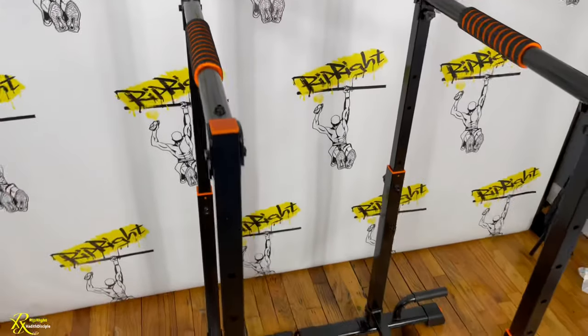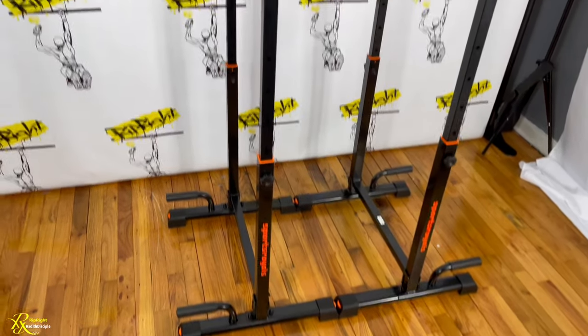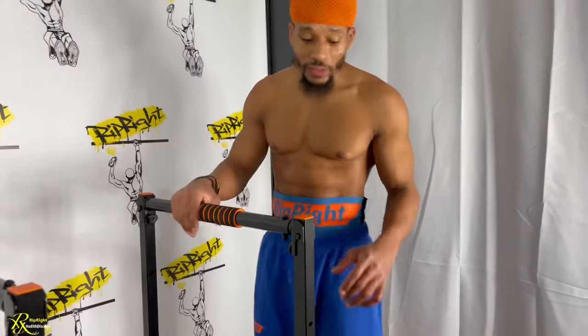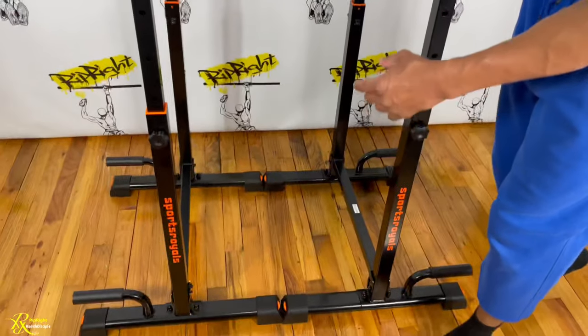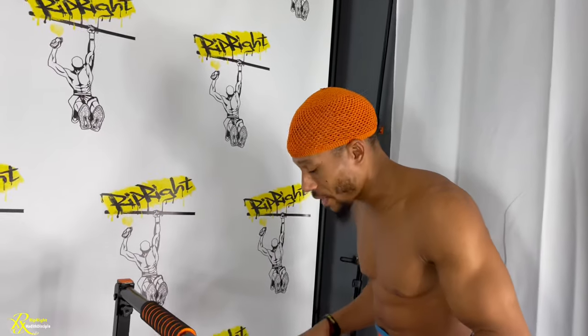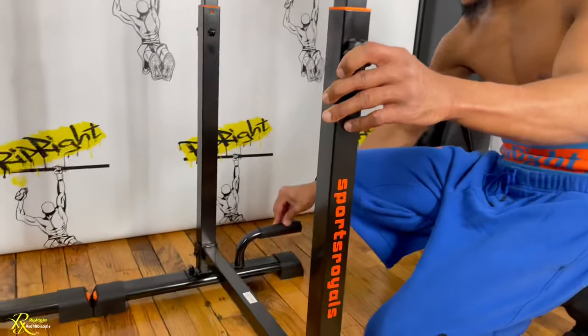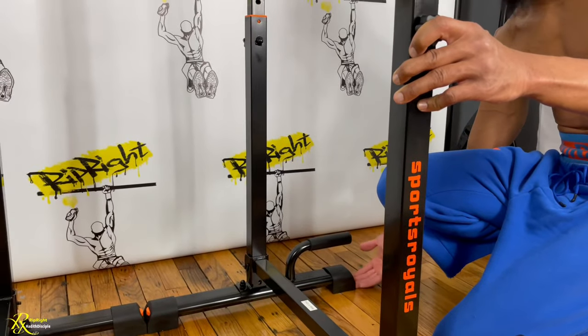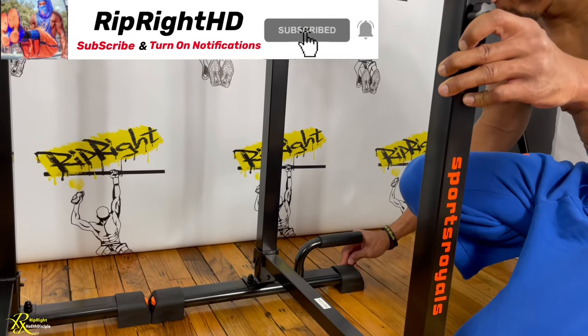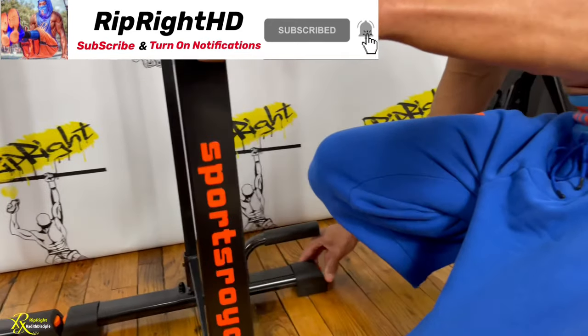Alright guys, so overall this dip bar is dope. No complaints. So as you can see the dip bar is pretty tall. I noticed that it was shaking. But however, they have these orange things on each side — it's called pinions. So what it does is it comes out with a nice little level. It's a great mechanism.